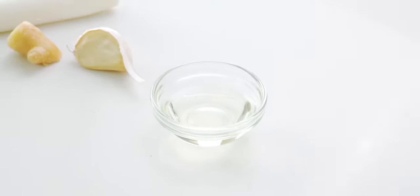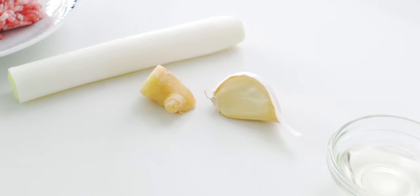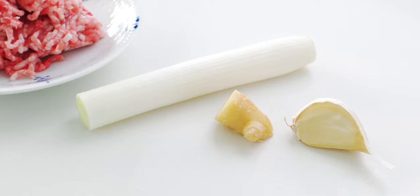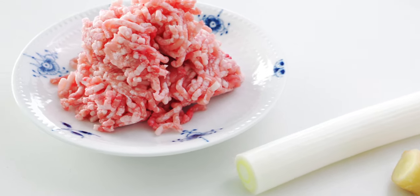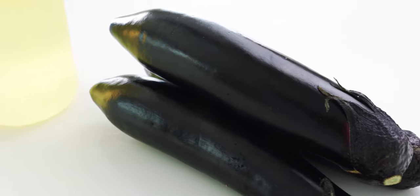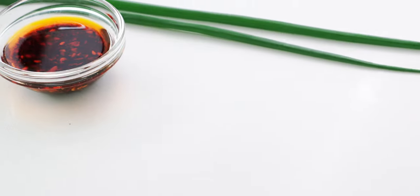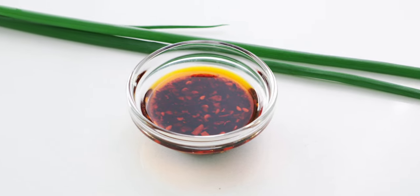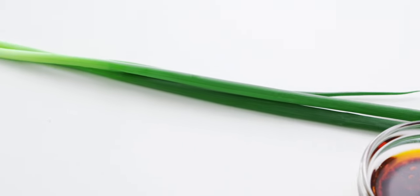For the stir fry, I'm using 1 tablespoon of vegetable oil, 10 grams of garlic, 5 grams of ginger, 40 grams of scallion stem, and 140 grams of ground pork. For the eggplant, I'm using 450 grams of Japanese eggplant and a bottle of vegetable oil to flash fry it. To finish this off, I'm using 1 tablespoon of rayu or Japanese chili oil and some scallion greens for garnish.